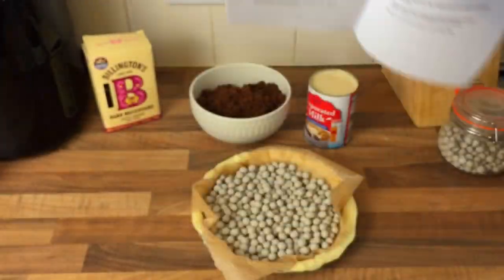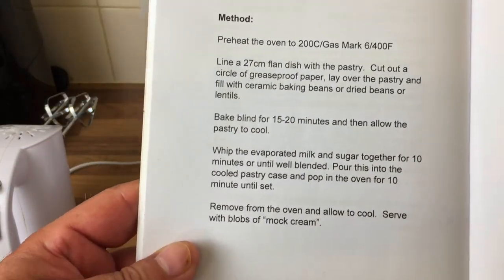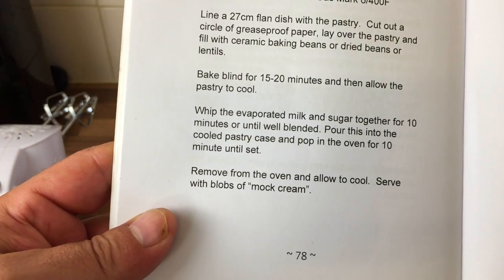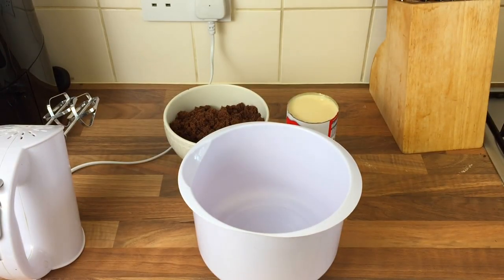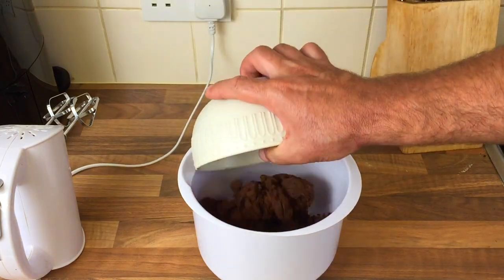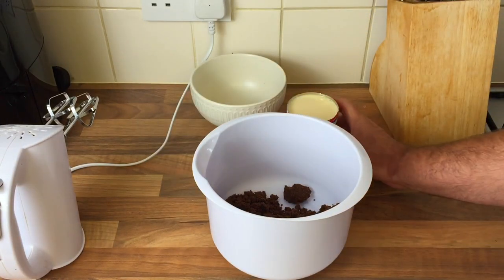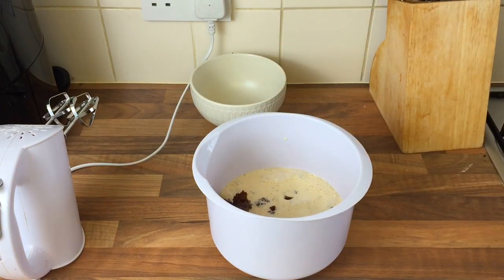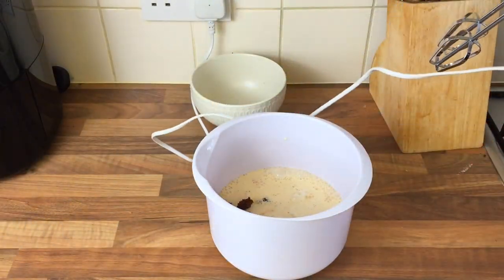While that's in the oven, it says just whip the evaporated milk and the sugar together for 10 minutes or until well blended, then pour into the cold case. So I'll do that - sugar, loads of sugar - look at all that. Then the evaporated milk - get it in and mix till smooth.